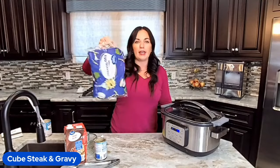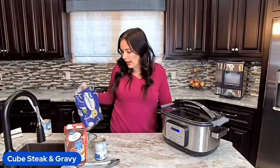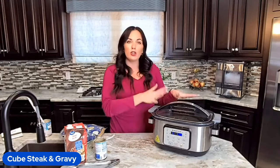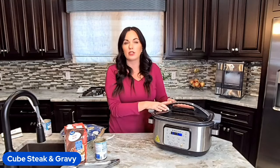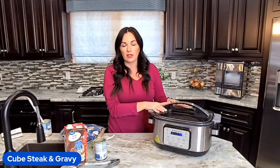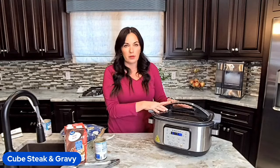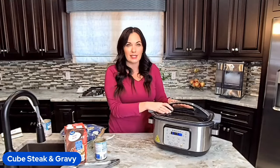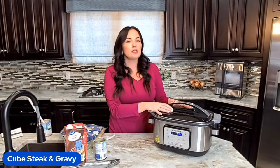I'm serving this on egg noodles — just regular traditional egg noodles — and we're going to have steamed broccoli with it. You can also throw in frozen broccoli in the last 30 minutes, or green beans in the last 30 minutes — that would be delicious. Even chopped asparagus would be great. You can serve it on mashed potatoes instead of noodles, or on rice. So with the same recipe I just gave you five different ways to make it.